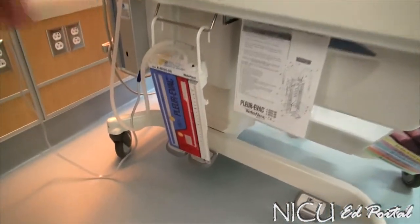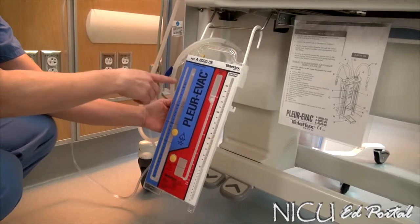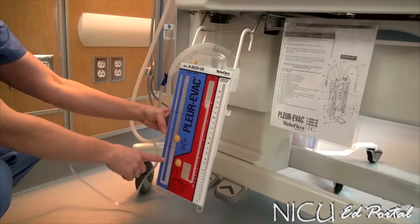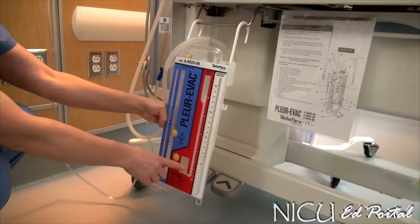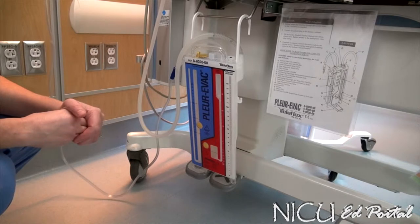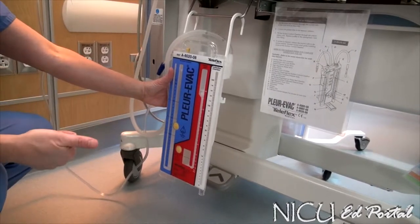This here is your drainage system, the Plurvatch Infant Unit. This system has three chambers that you need to be familiar with. It has a suction control chamber, which is basically what the provider orders — how many centimeters of water suction. Your water seal chamber is the second chamber that we will fill to the line, and we will walk through what that looks like with air evacuated and with a pneumo that's still happening.